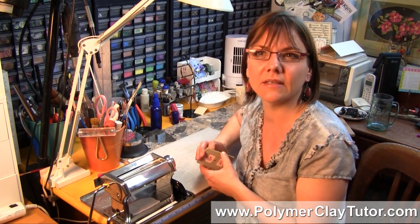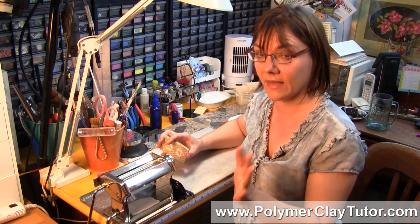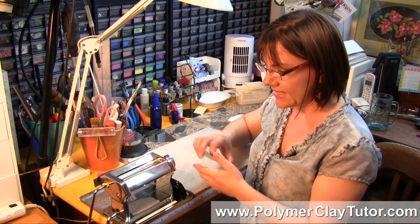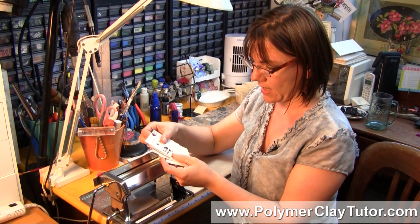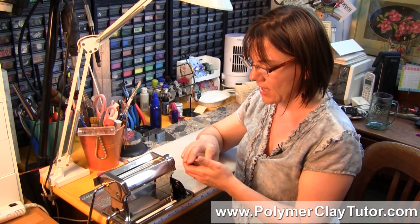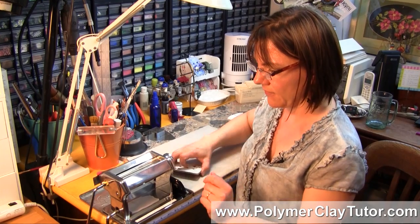I think it was Maggie Maggio and Sage Bray who were some of the artists involved, but this idea came up where you use playing cards — your standard deck of cards — to measure the thickness of your Pasta Machine.